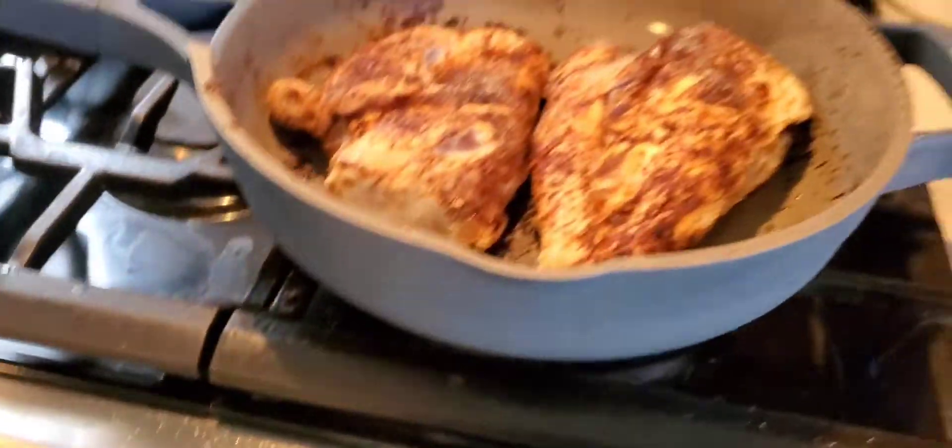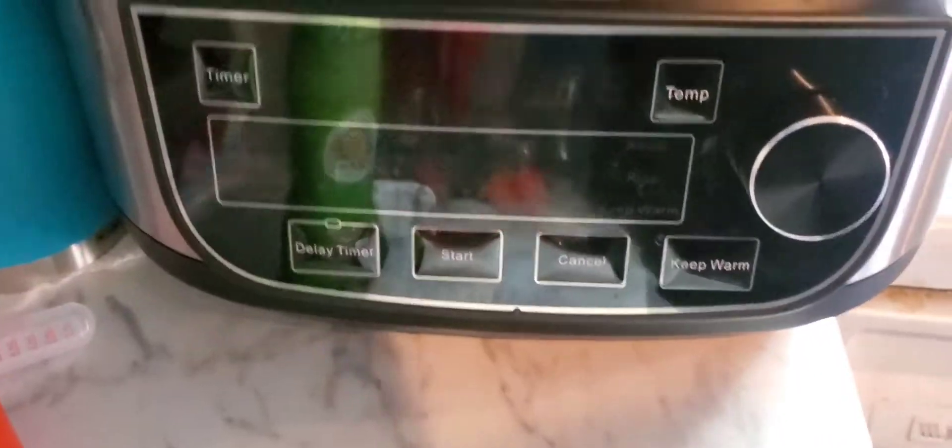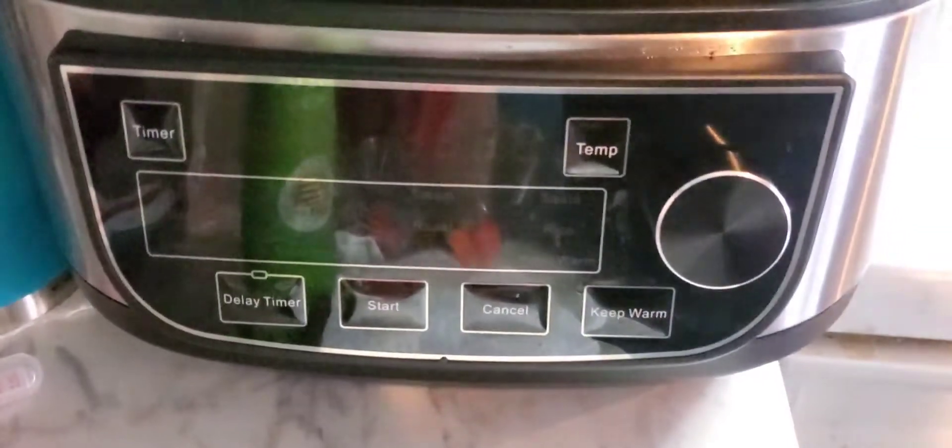I'm using my lovely pot but I'm also going to use my air fryer as a crock pot — it has a crock pot setting. This may be an epic fail or it might be really great.